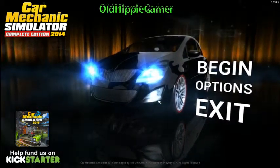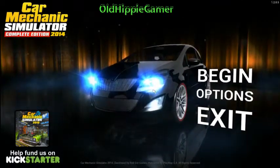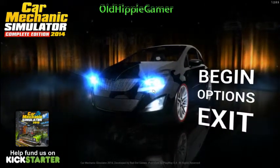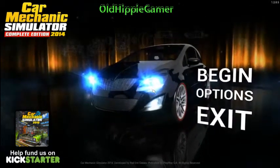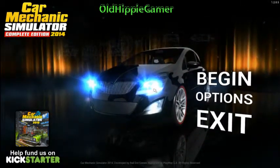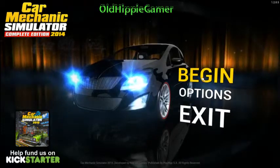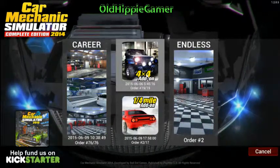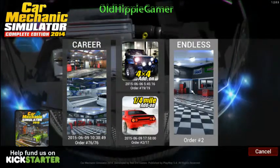Hello everyone in YouTube land, this is Old Hippie Gamer bringing you a video from Car Mechanic Simulator 2014. I've seen a lot of people play this game and I've watched some gamers have trouble with the dyno testing, so I thought I would make a short video on how to set up dyno testing to get maximum horsepower. So let's begin.